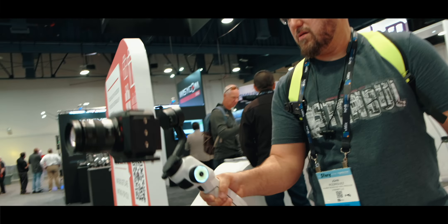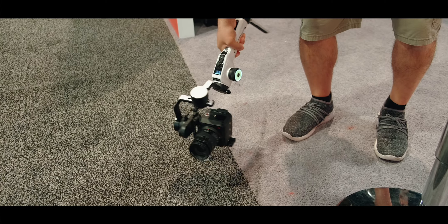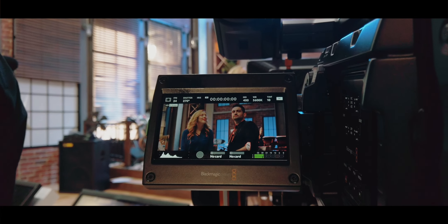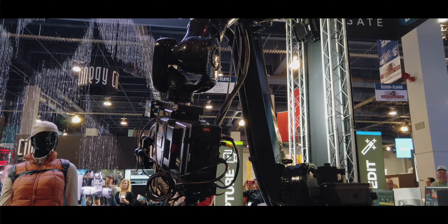Some of you might already know, but I recently came back from NAB, which stands for the National Association of Broadcasters — basically a giant playground for camera lovers. There are plenty of 2019 NAB videos already on the internet, and I wanted to do something a little different to make my content stand out.